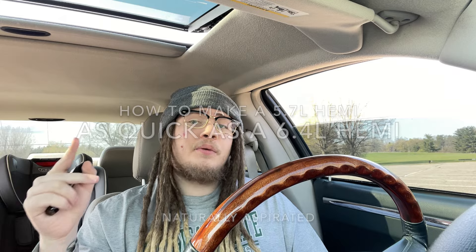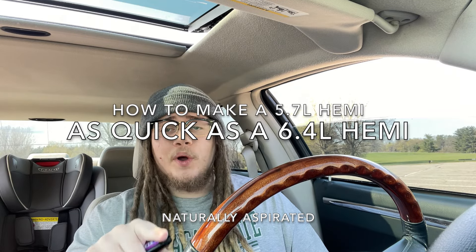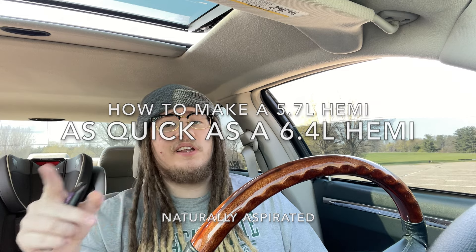What's up everybody? Welcome back to the channel. I hope you're having a blessed day and if you're new here, welcome. Thank you for tuning in. Today, what we're bringing you is a video on how to make a 5.7 liter Hemi as quick as a 6.4 liter Hemi.